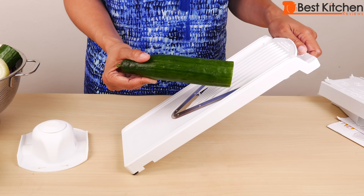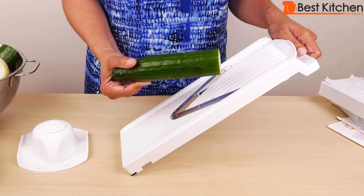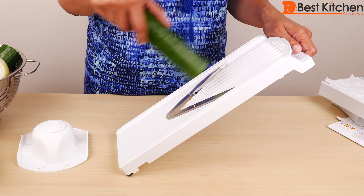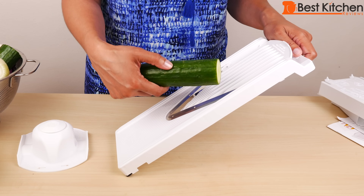This was a long cucumber and I cut it in half. With very long vegetables, make sure to cut them in half — it's easier to handle. When you first slice longer produce you don't have to use the holder; you can just hold it with your hand, and when you get down to about half, put it in the holder.